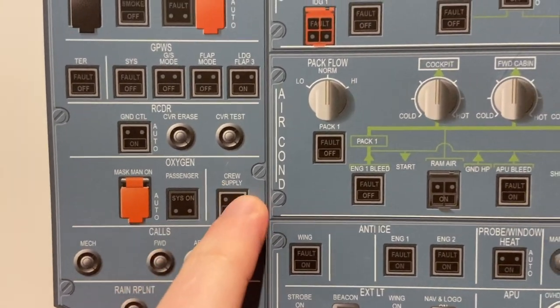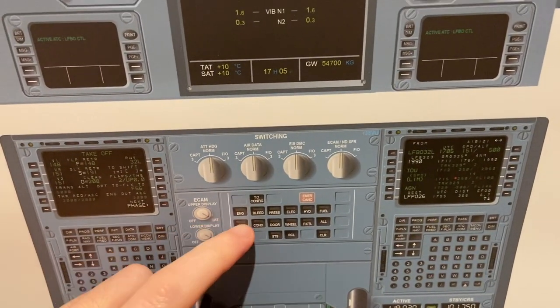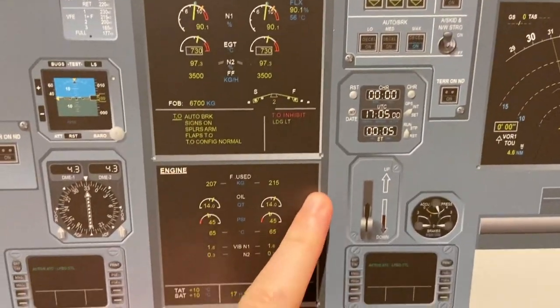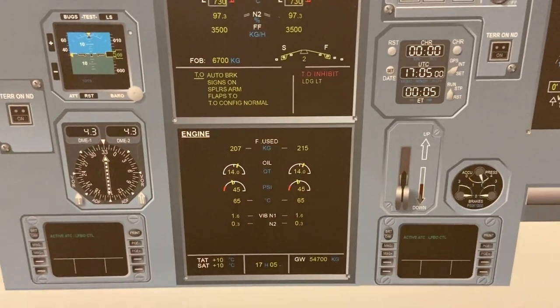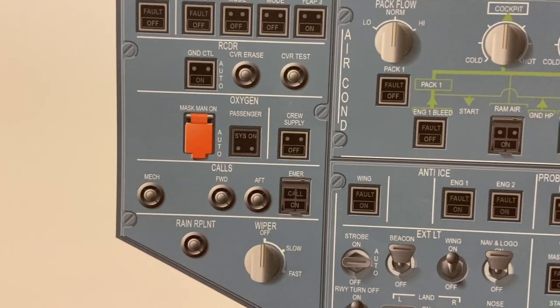And this is for the cockpit oxygen. On this screen, when we press the door page, we can see how much oxygen we have for the cockpit oxygen bottle. But this is just to turn the system on and off. We have masks on the left and the right side.